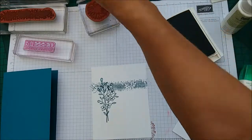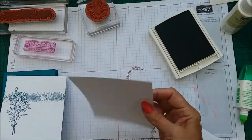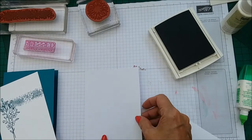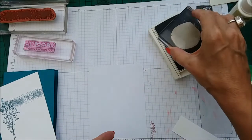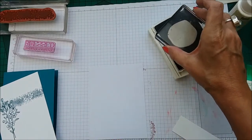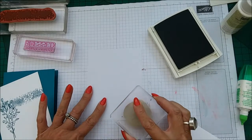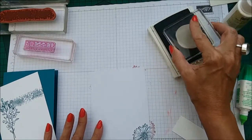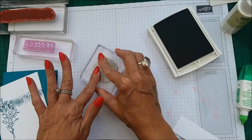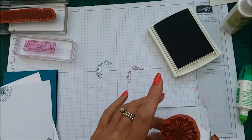Oh, I love this colour! And then — sorry, I forgot to say — you do need a piece for the inside of your card which is 4⅛ by 5⅜. I'm going to take the flower image — this flower head — and just put it off the corner there, and then off the corner there. I thought it would be a bit different on this one. So that's that.